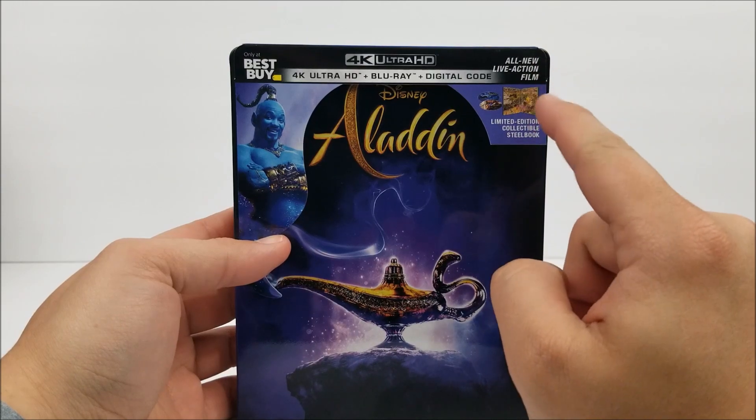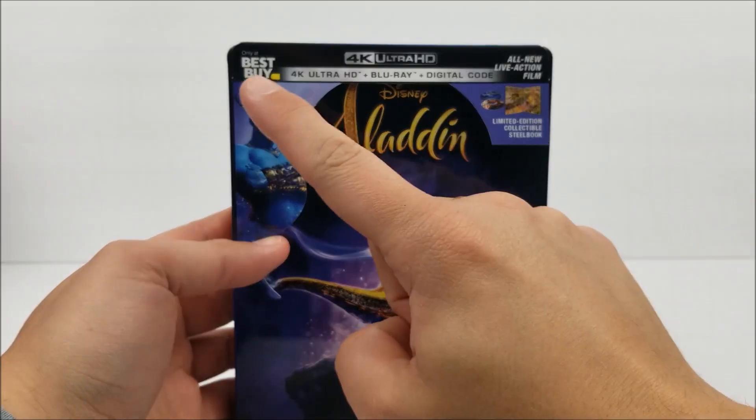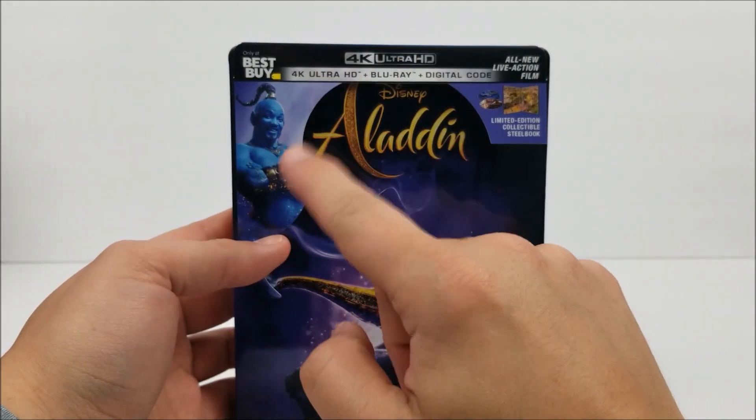It says all new live action film. There's a little product shot, but I don't want to show that. Only at Best Buy right there, and you've got the Genie there as well.